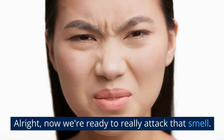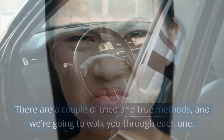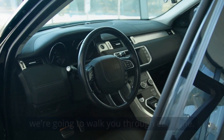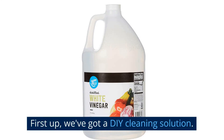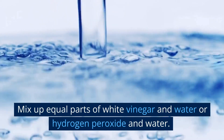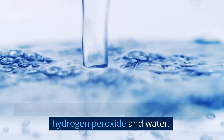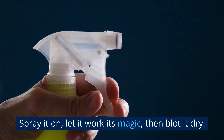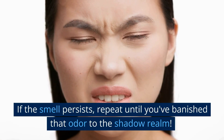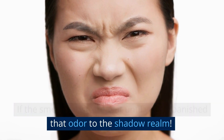Alright, now we're ready to really attack that smell. There are a couple of tried and true methods, and we're going to walk you through each one. First up, we've got a DIY cleaning solution. Mix up equal parts of white vinegar and water, or hydrogen peroxide and water. Spray it on, let it work its magic, then blot it dry. If the smell persists, repeat until you've banished that odor to the shadow realm.